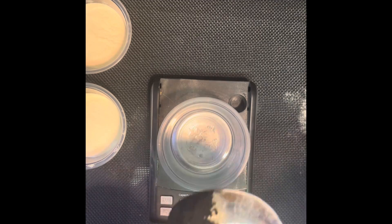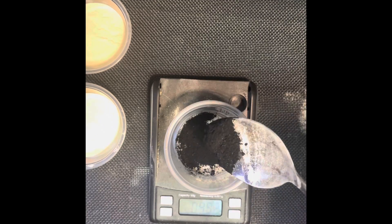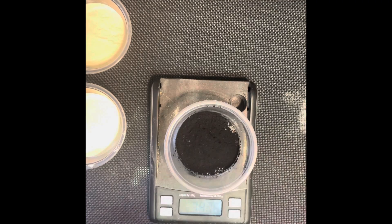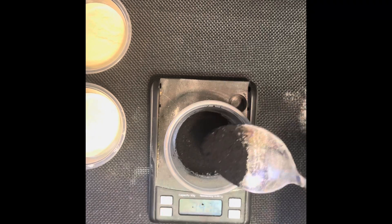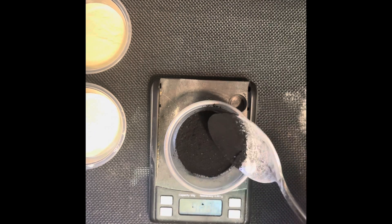For this step, this is optional, but I'm making black agar. It can support growth and you can see the bacteria or mycelium very well. So measure out 5 grams of activated charcoal.